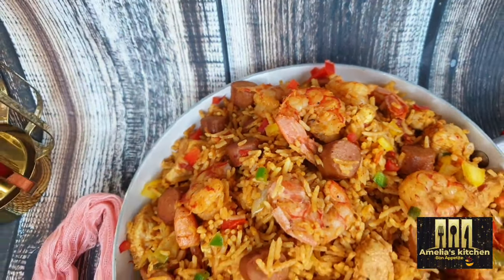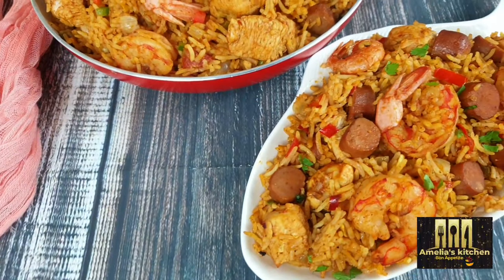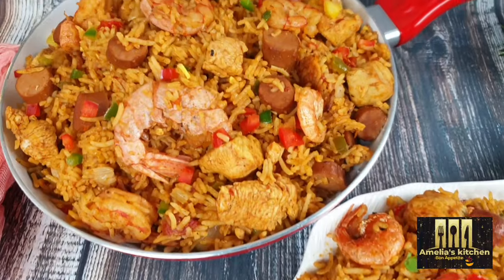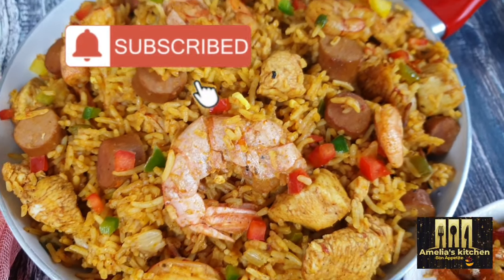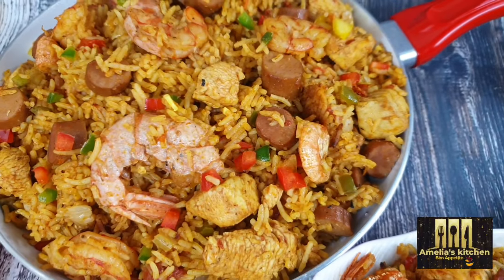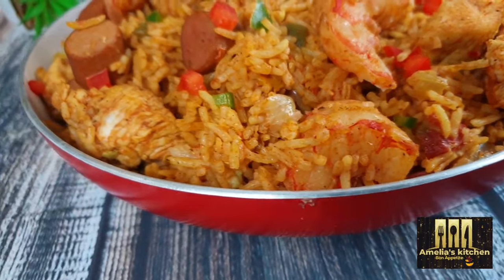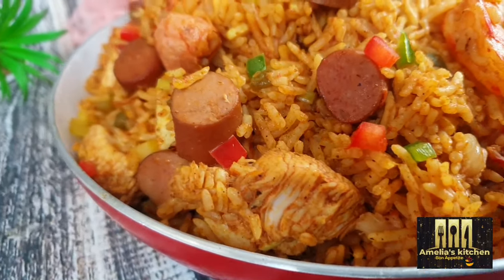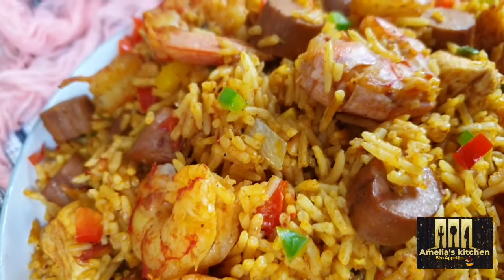If you're still watching and haven't subscribed yet, kindly subscribe to this channel — it will mean a lot to me. Please share this video as well. Thank you so much for watching. Till I see you again in my next recipe video, stay safe, stay blessed. Bye!